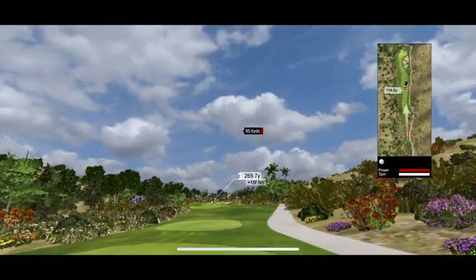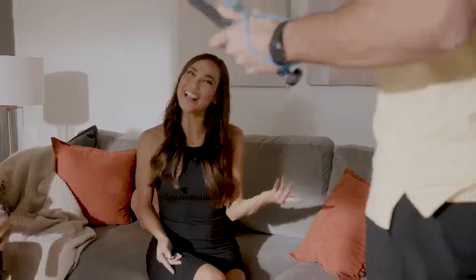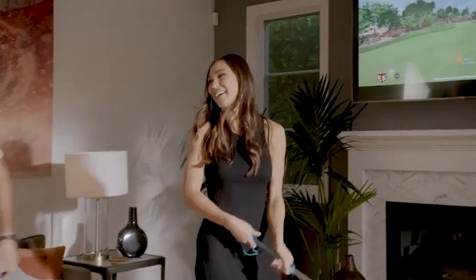FiGolf is an ultra-affordable home golf simulator. FiGolf 2 comes with an improved swing stick design and motion sensor. It can be enjoyed by golfers and non-golfers alike.